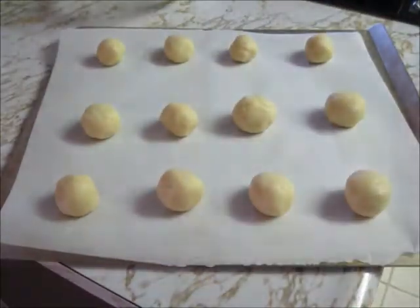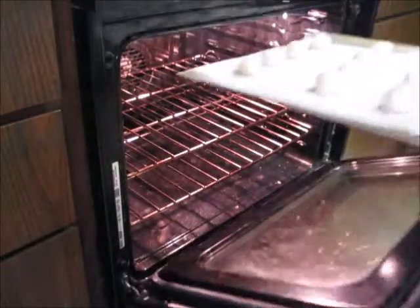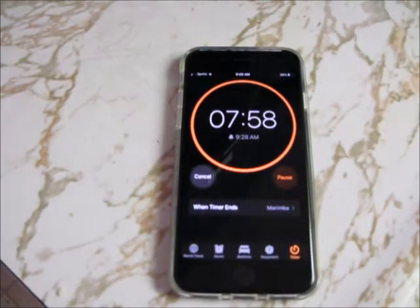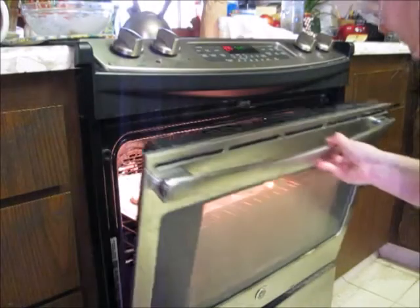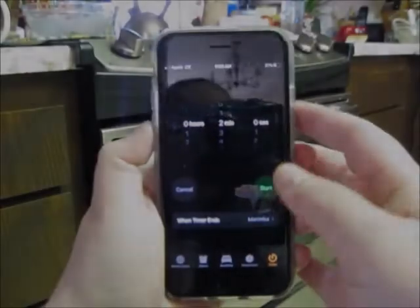I still have some cookie dough left in my bowl, so this means I'll be baking a second batch. But now it's time to put these cookies in the oven. Now that my oven is preheated, I'm going to open the door and carefully slide my cookies into the oven. You want to be careful not to touch the oven rack or any part inside the oven because it's really hot. Now I'm going to set my timer for 8 minutes. These cookies will take somewhere between 8 and 10 minutes to cook. It's important to stay in the kitchen while your cookies are baking. Once my timer goes off, I'm going to check to see if my cookies are a golden brown.